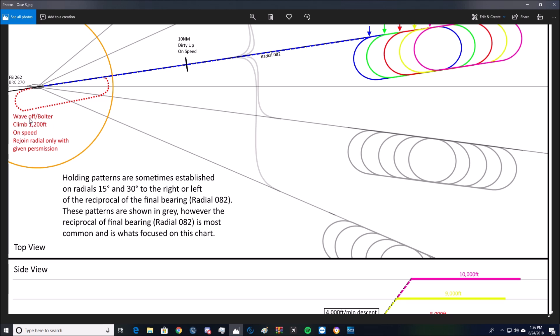If you look at the red text, this is the wave-off/bolter procedure: climb 1,200 feet on-speed airspeed and then rejoin the upbound runway radial with given permission. The permission part — we don't have ATC, so we're just going to turn.